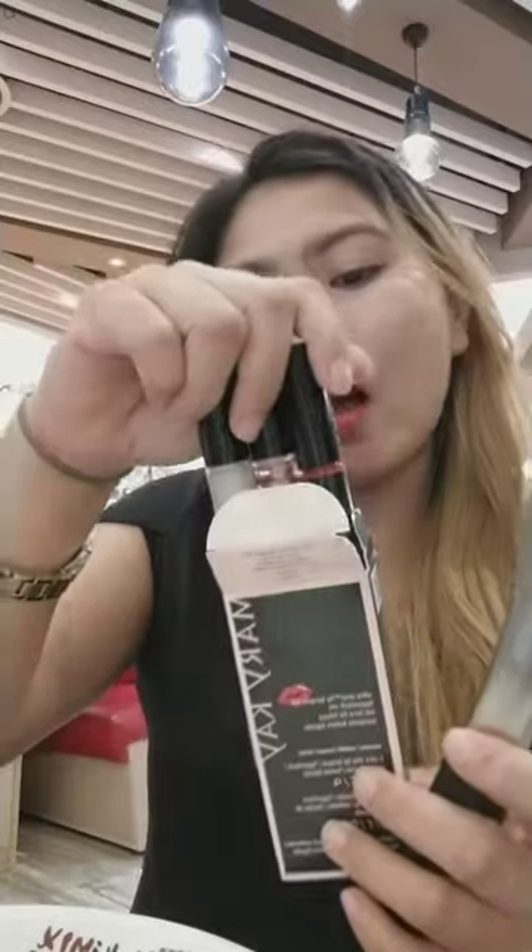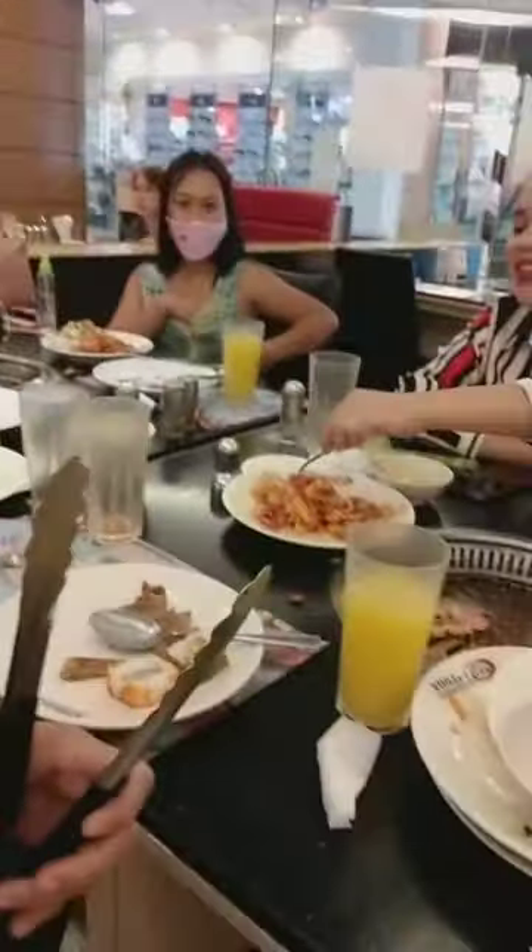Ito yung ginamit ko with the sealer, color, and the eraser. So right now, andito kami, sayanginig with my friends.